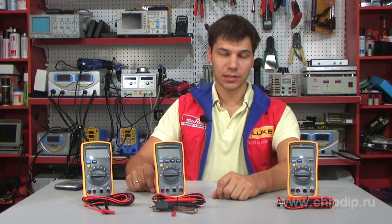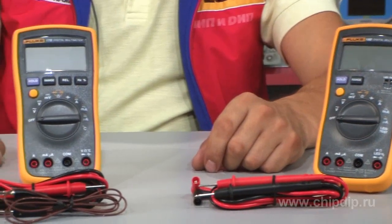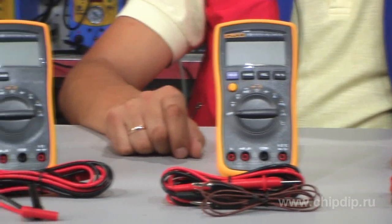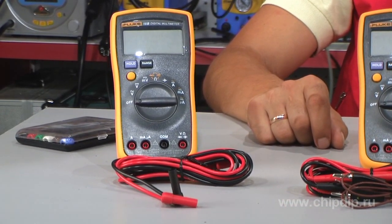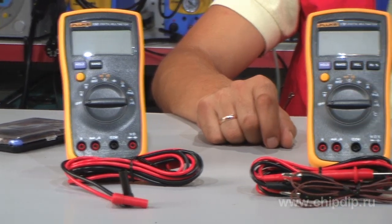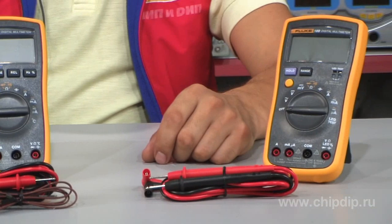Meanwhile, the quality is still up to the mark. All the devices are capable of measuring constant and alternate voltage of up to 1,000 volts, constant and alternate current up to 10 amperes, resistance up to 40 mega ohms, capacitance up to 100 microfarads, and can check circuit integrity and test diodes.